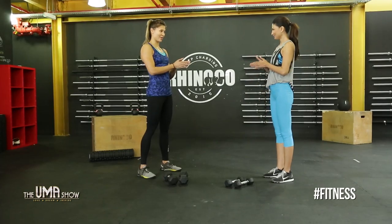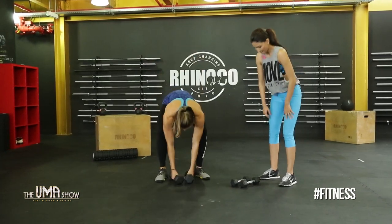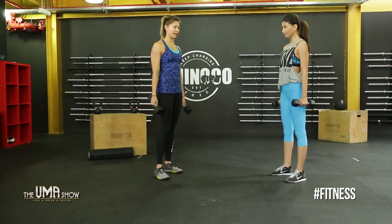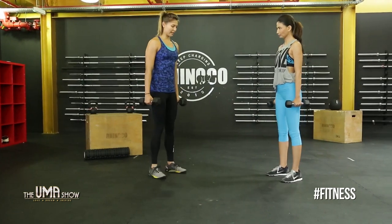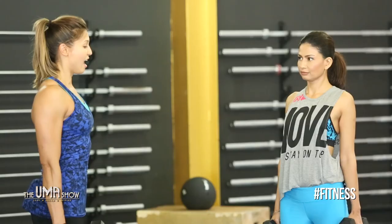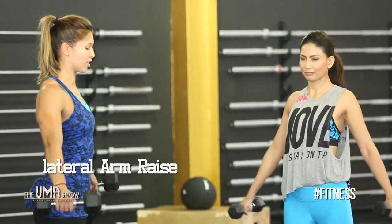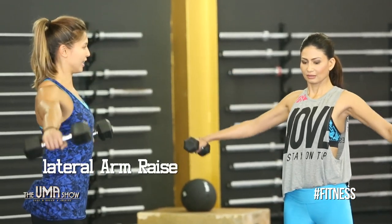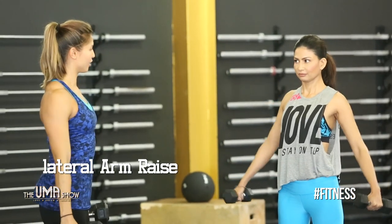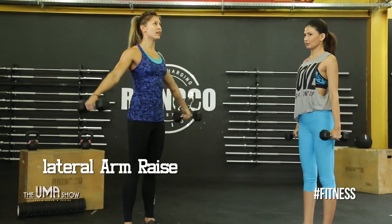One last movement for toning your arms — you'll need some dumbbells. Actually, the lighter the dumbbell the better. Sit nice and tall, proud chest, roll your shoulders out, and very slowly raise the dumbbells out to the side and back down, just to shoulder height — not higher. You should feel these right away. You can do three sets of ten.